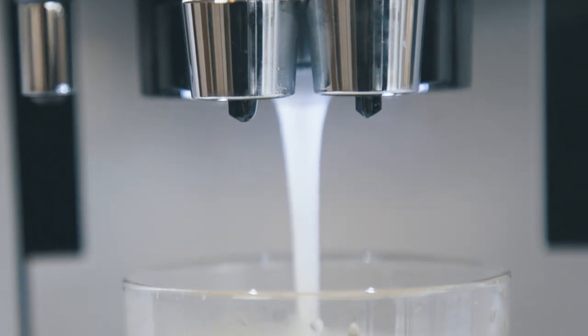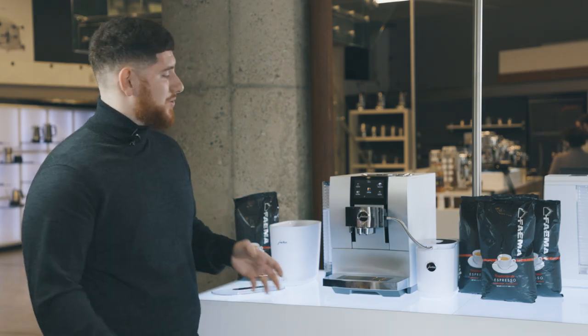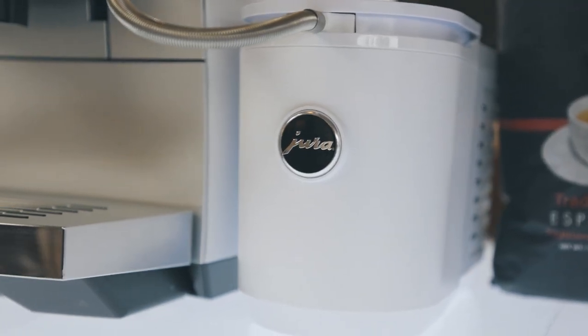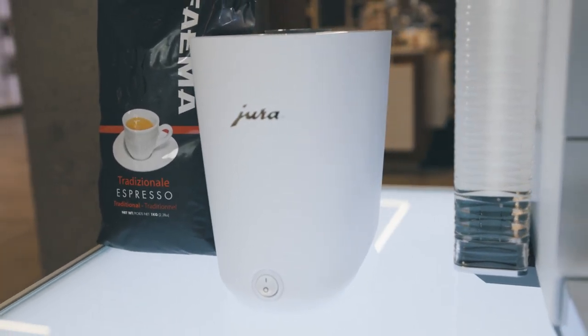The next thing I want to show you is some of our milk drinks — also phenomenal, as usual with Jura. I have my cup warmer here, so I'm also using a few accessories. I have my slimline, the small milk fridge, the 0.6 liter, HP3 tube, and my cup warmer. You'll notice I didn't take my cold cup from the cup warmer, for obvious reasons.